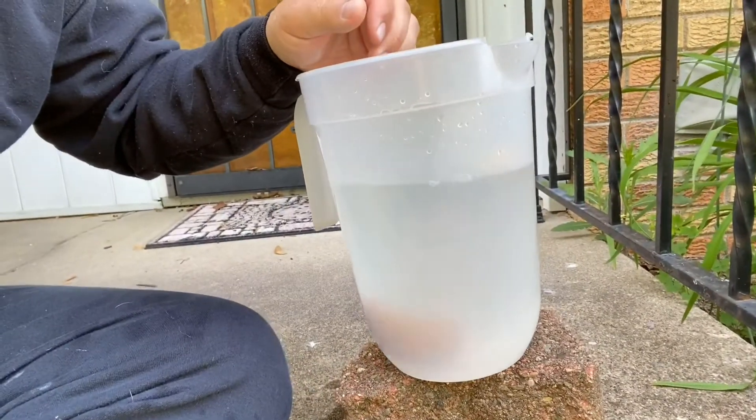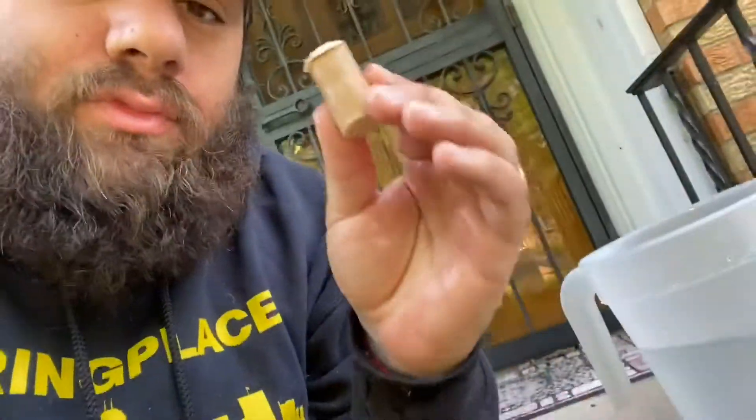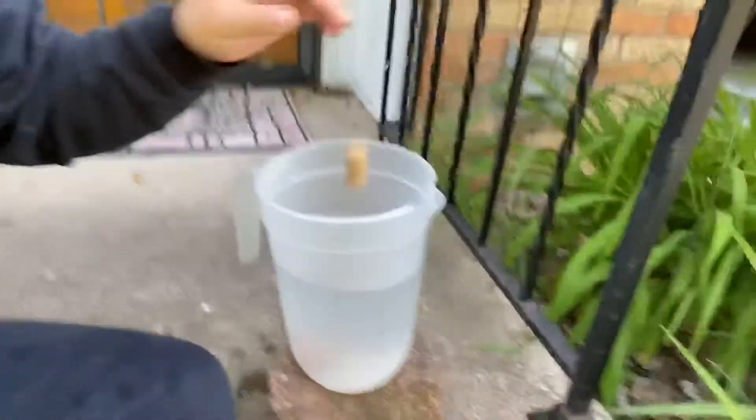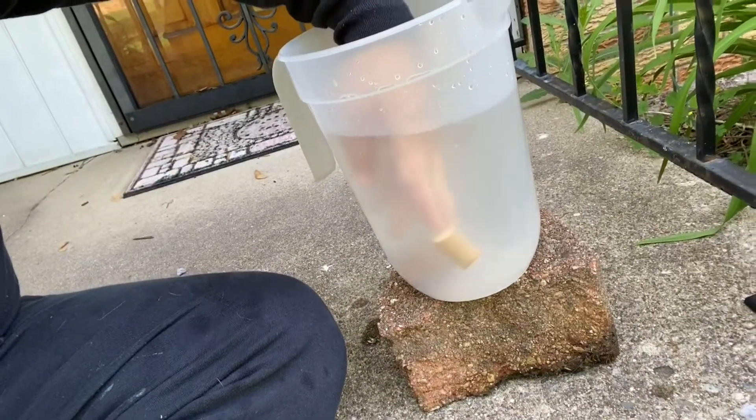Someone at school is causing a problem so we try to fix it by ourselves — maybe fighting them, or we talk back to the teacher, or we just try to handle the problem on our own. Every time we try to handle the problem on our own, it's going to sink. But we can be like this cork — it rises above the problem. No matter if you bring it all the way down to the bottom, it's going to float right back to the top. And we can be like that — by handing our problems over to God. It's that simple.